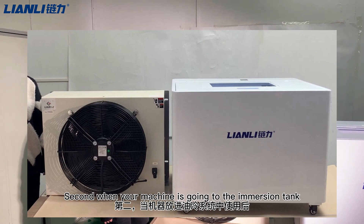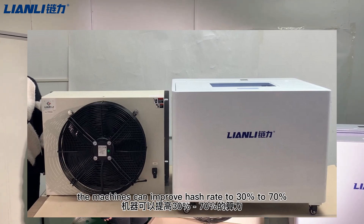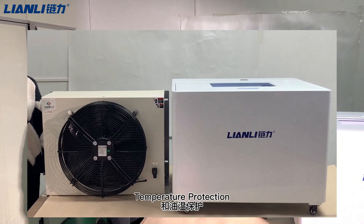Second, when your machine is running inside the immersion tank, it can extend its service life. The machines can also improve hash rate by 13% to 17%. Our immersion tank also features leakage protection and temperature protection.